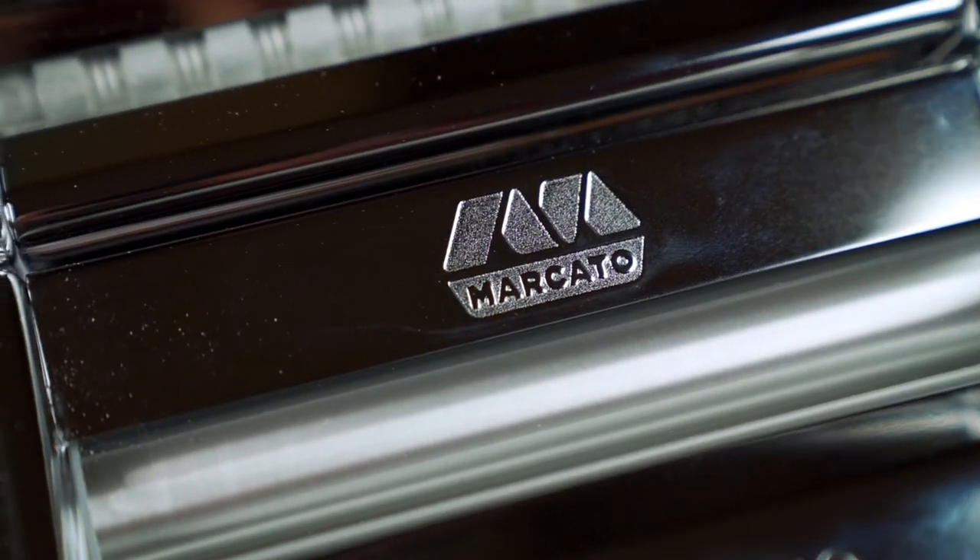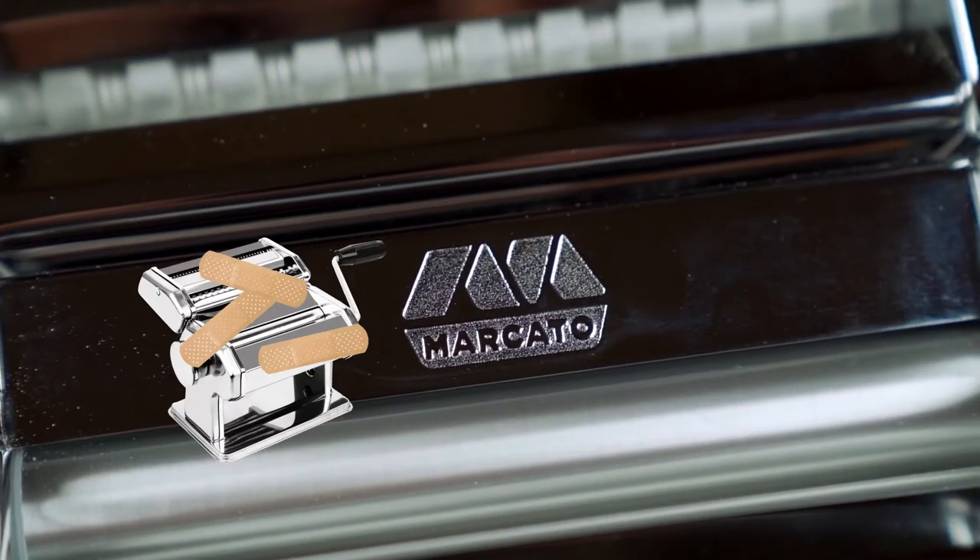Don't be one of those people who walks through Home Goods, TJ Maxx, or Ross, sees a $15.99 pasta machine, gets really excited, buys it, goes home and realizes it's crap. Don't be that person — because we were. The Marcato Atlas 150 kind of saved the day. It replaced ours; I threw the old one in the garbage.